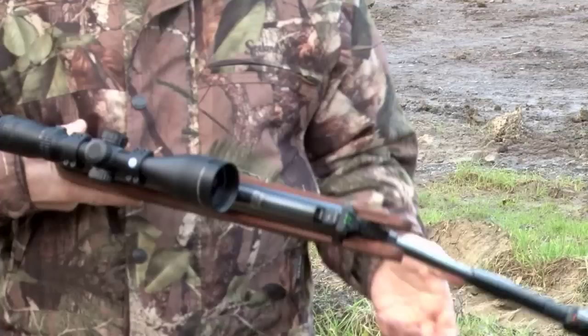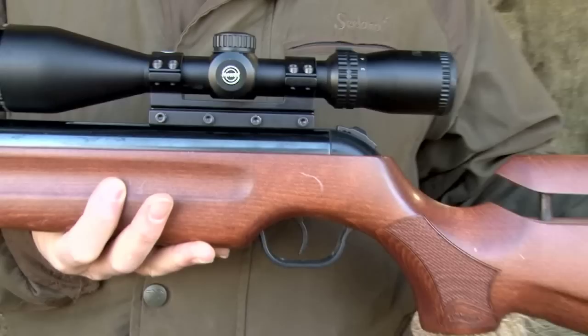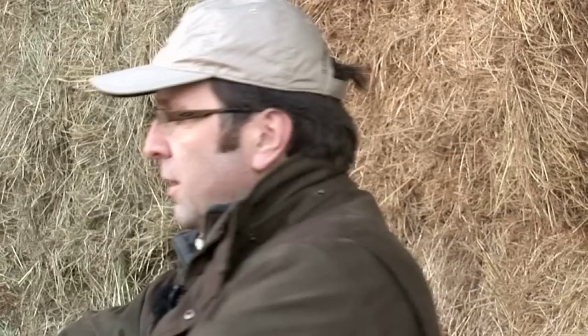One of the things we're asked most at Airgun World is, should I buy a spring gun or should I buy a PCP? One of the things that people really don't understand is that these guns are equally accurate. What I've got here is a Walther LGV, one of the finest spring guns you can buy — immensely, immensely accurate.